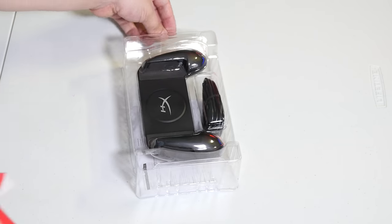Hey guys, Anthony here, and welcome to a kind of sponsored video but not really. I'm not getting paid to talk about this thing. They just said hey, we're gonna send you a ChargePlay Clutch from HyperX, if you want to check it out and make a video go for it. And the reason the ChargePlay caught my eye is because I'm a big fan of controllers that you separate and put your phone in.